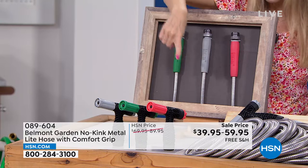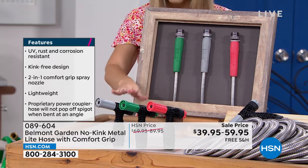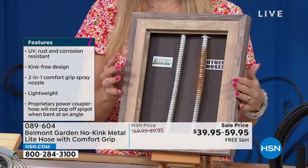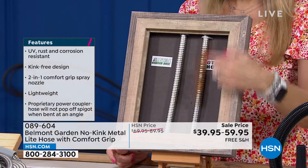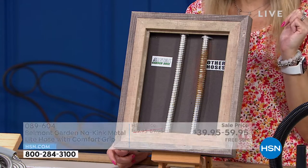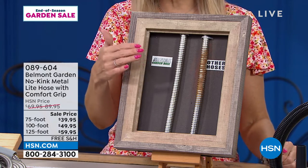You can attach multiple hoses together as well. These are not going to kink or corrode. Compare this to other metal hoses that show signs of wear after a season — look at the difference with the Belmont no-kink hose. It's more than just a metal hose: it's UV resistant, stays cool to the touch, and it's never going to kink. You have the choice of 75 foot, 100 foot, or 125 foot.